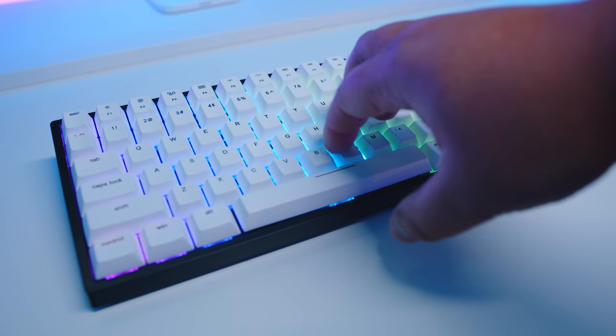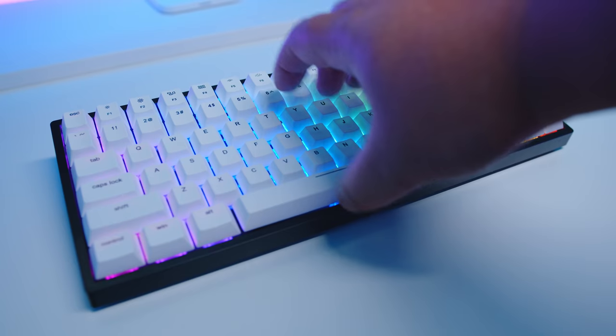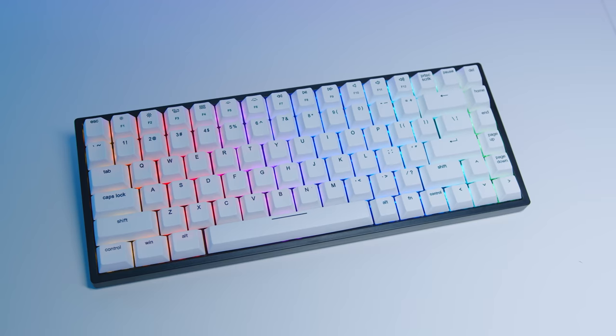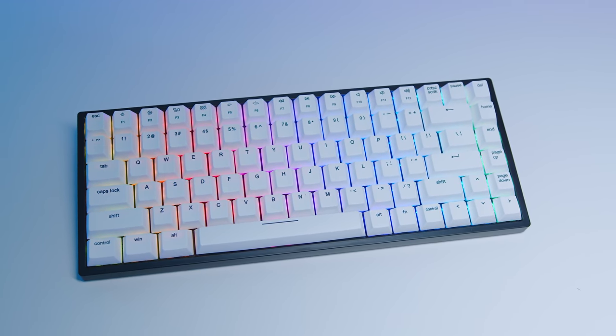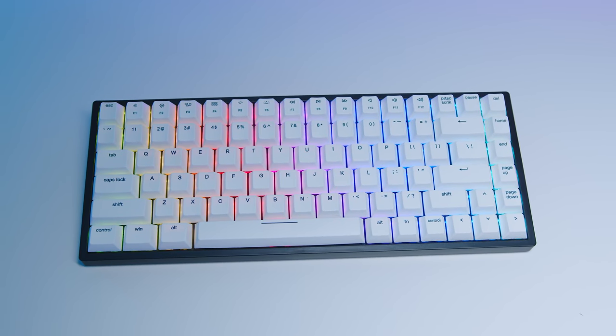These keycaps feel quite good to type on, however they can be a little bit slippery. I noticed that I would mistype things on this keyboard quite a bit, but that's probably more to do with the fact that I'm used to a completely different keyboard. Once I did get used to it, my typing speed on the V84 was way faster than usual. The form factor is nice too — I didn't find myself missing the numpad as much as I thought I would, and the inclusion of the function key row makes this a much more attractive keyboard for me personally.